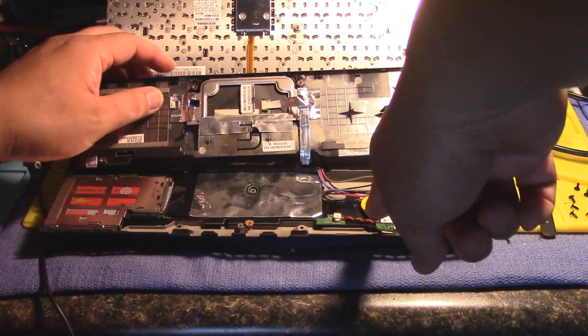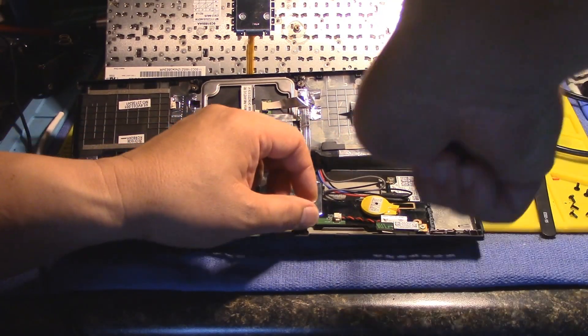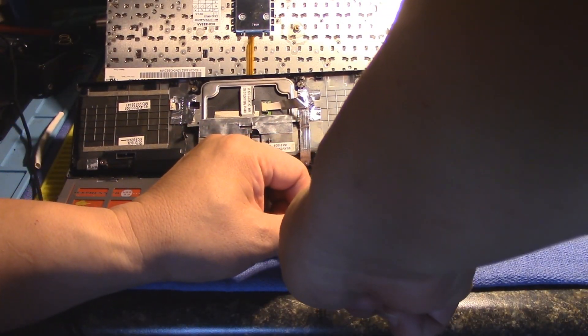I've got to leave it connected, and there is the battery that we need to work on. I'll get a little spudger to take it off.